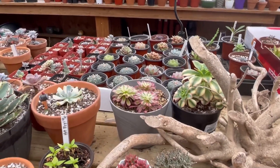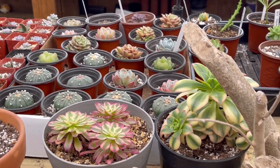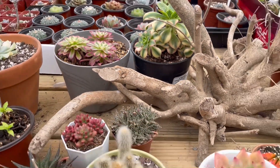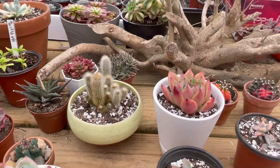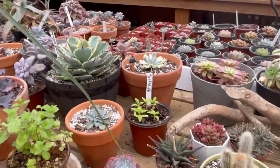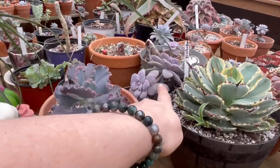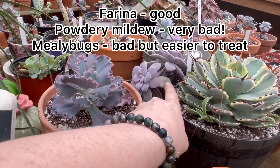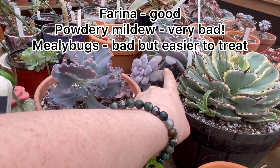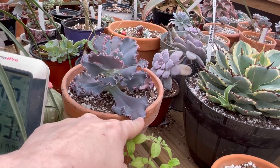They're three distinct things, and once you've seen them a lot you can easily tell the difference — it's like night and day. I just wanted to clear that up because there can be some confusion when it comes to farina. Farina is a naturally occurring powdery coating on many types of succulents.